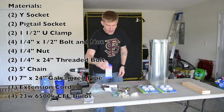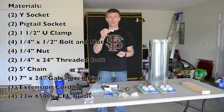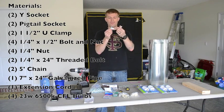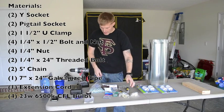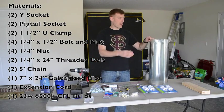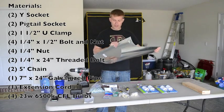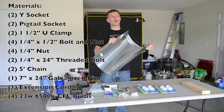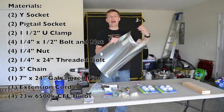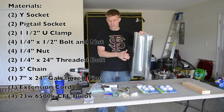You also need an extension cord, some S-hooks to hang the actual fixture, eyelet bolts, and some quarter-inch threaded rod. Lastly, you're going to need galvanized steel — it's found in the plumbing section, and this is a 7 by 24-inch piece. You can get any size that fits your needs; they had 36-inch and 60-inch pieces, so depending on how big your fixture is going to be, you can supplement with how big your galvanized steel is.